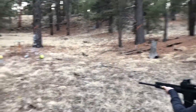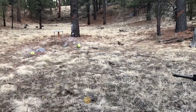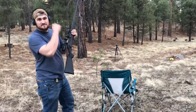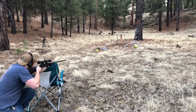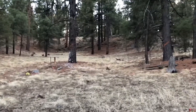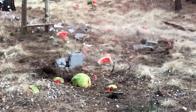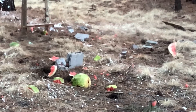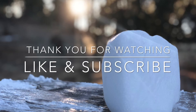This is an AR-15 shooting watermelon. And this is 30-06 versus watermelon. 3, 2, 1.